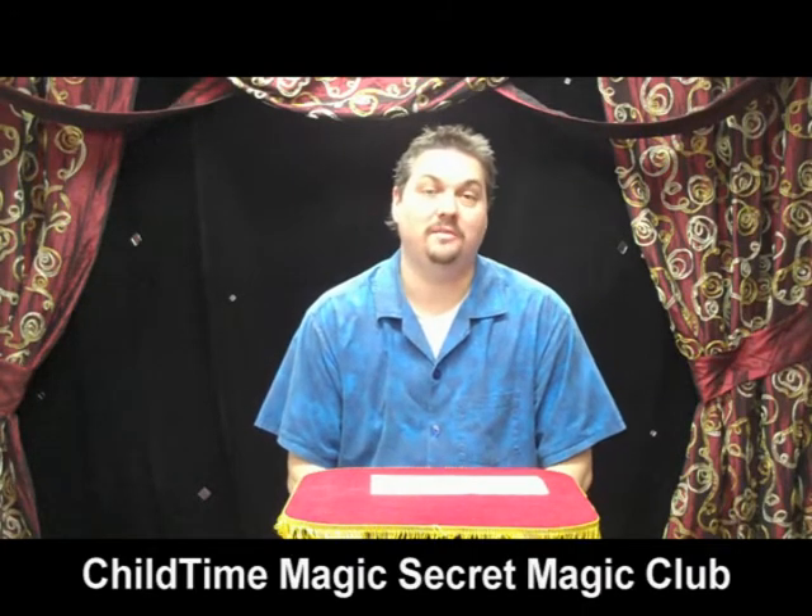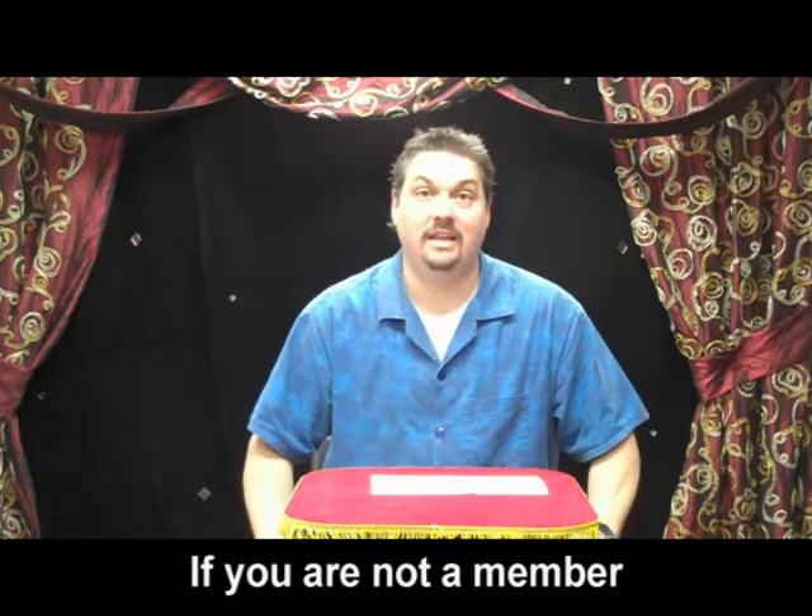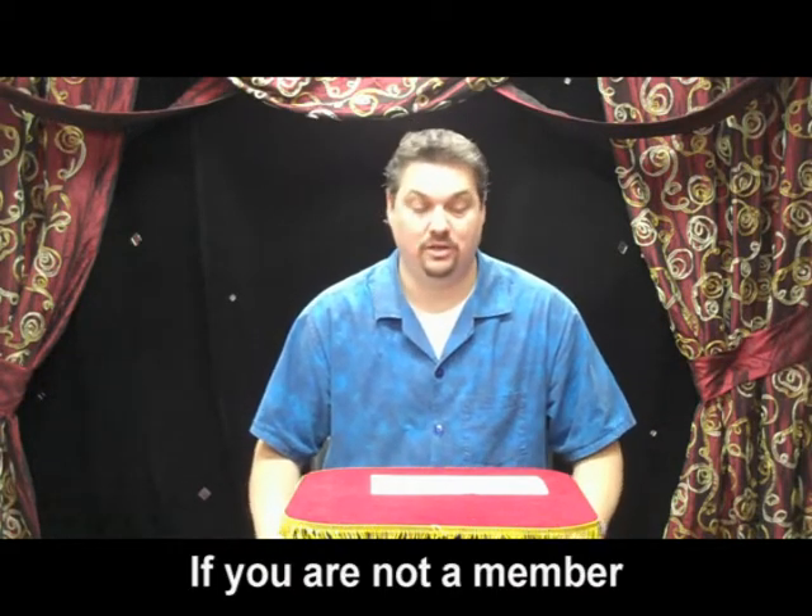Hi, welcome again to the Child Time Magic Secret Magic Club. I want to welcome all of our new members over the last month. There's been a lot of performances and I know a lot of people are seeing this video for the first time. So welcome to the club, and we're going to get right into today's — or this month's — magic trick.